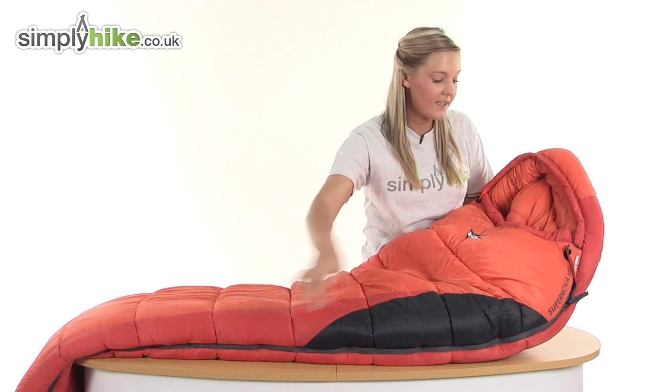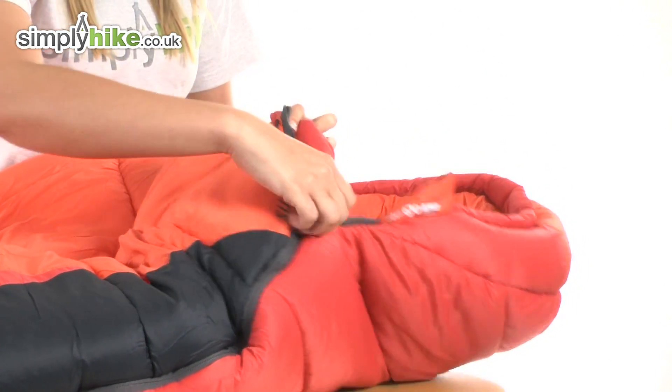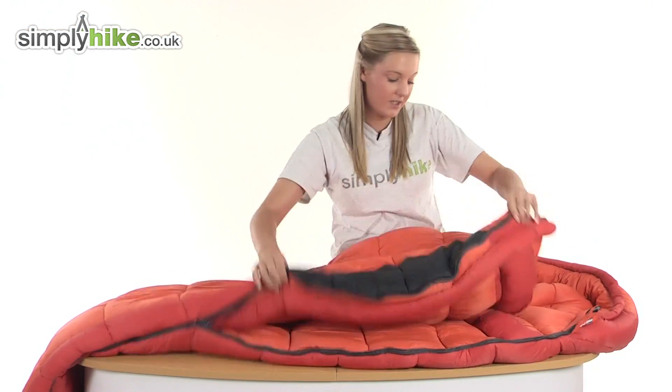There's a full length zip running down the side which is protected by a baffle, and the zip itself has an easy pull toggle on it, making it really quick and easy to open up your sleeping bag.